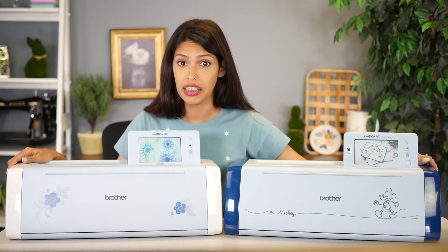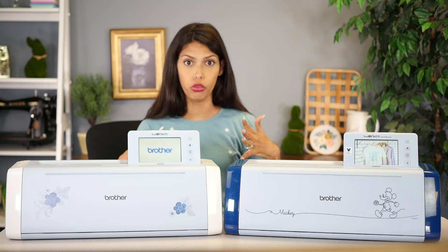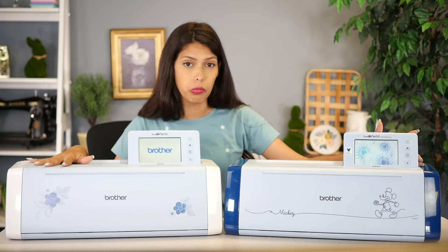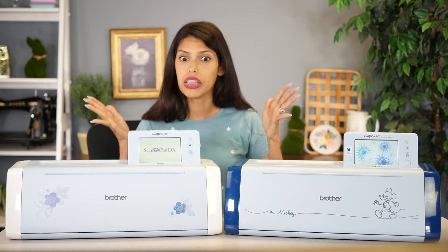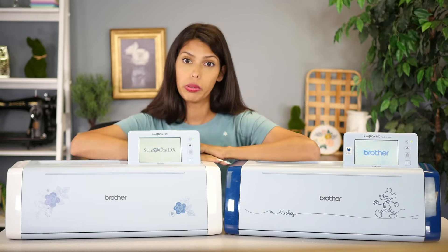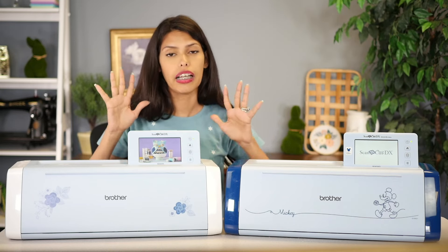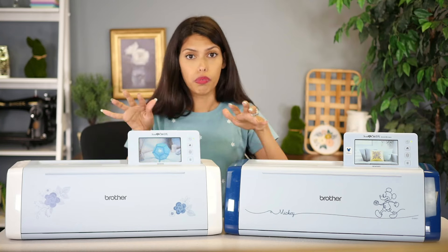Now, I know there are a lot of ScanNCuts out there and it can get a bit confusing. When I first started, I was very confused about what model I needed to get. And way back then, we didn't have some of these models that had auto blades. That is something you're gonna hear me talk about quite a lot. To help you eliminate some of the ScanNCuts right out of your brain — something a lot of people get stuck on — is the different SKUs, the different models.